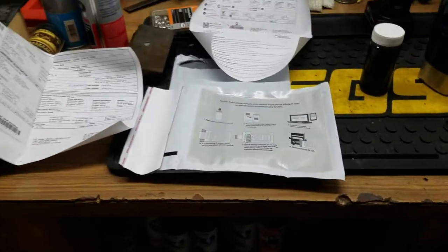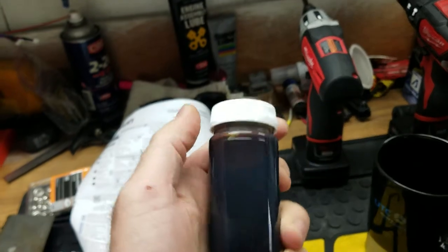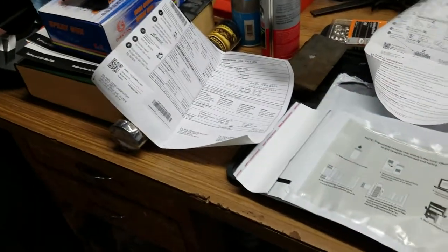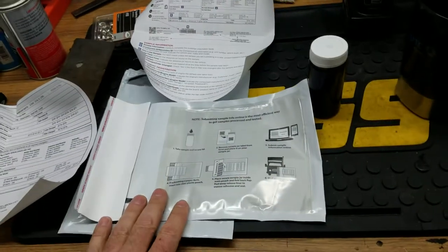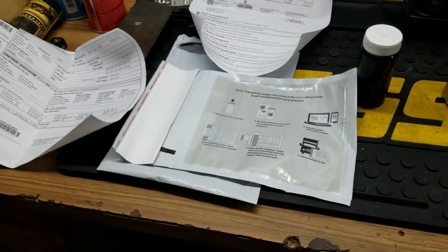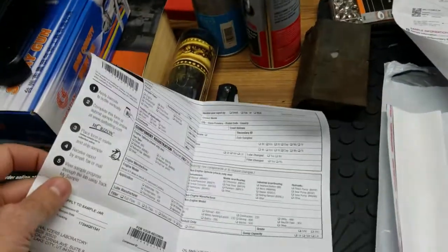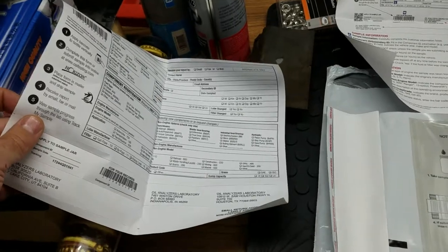Now we're back at the bench. I've gotten the oil sample, it's still kind of warm, and the lid is on nice and tight. After unbanding everything — you may remember it was all banded together — there's a plastic bag here you put it inside of just in case it decides to leak. This is an unpaid postage kit, so I'll need another envelope. I'll put this in the bag, then put that bag into a postal envelope and mail it from there. You'll also need to fill out all this information on the form.